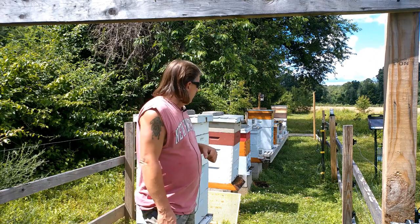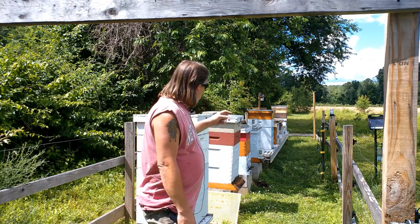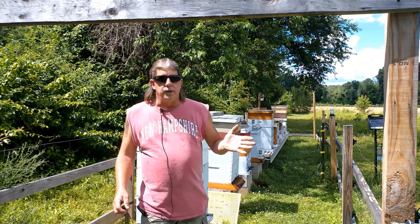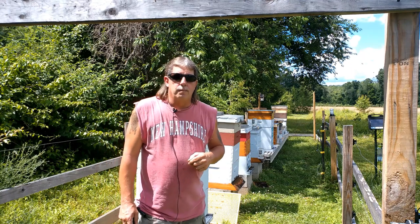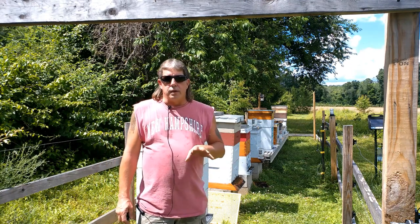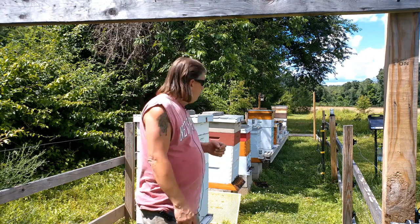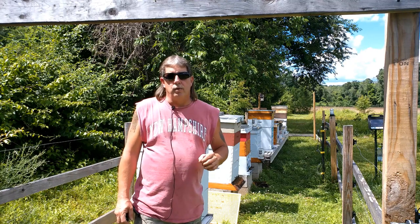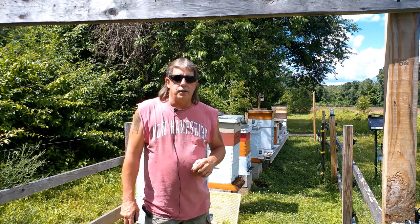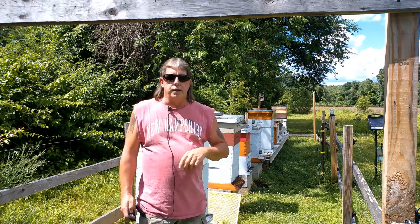We got one we're going to go get tonight. We've had queens come back mated. We did have a queen loss from a swarm, which resulted in some laying workers, and we're going to be rectifying that over the weekend. We have a bunch of videos and pictures that we're going to cram together in one long video for you guys to watch, and we're going to bring that to you as soon as we can. Stay tuned.